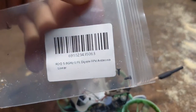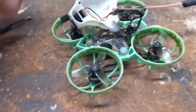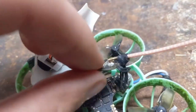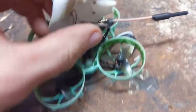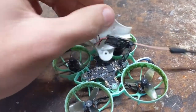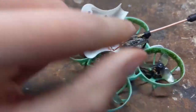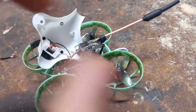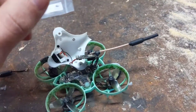So I bought this Dipole Antenna off of Race Day Quads for about $2. It's a UFL connector and it's super easy to replace. All you do is unscrew the canopy, then on the underside unscrew the VTX from these two holes and it pops out. Then you can just pluck off the old antenna and snap on the new one — that's a super easy fix.